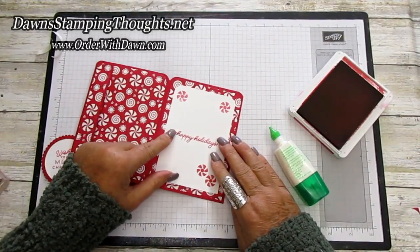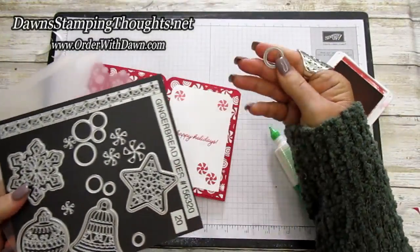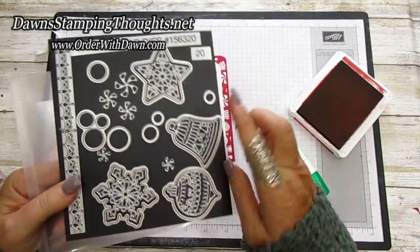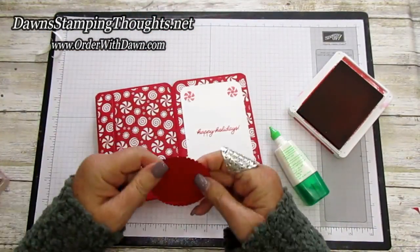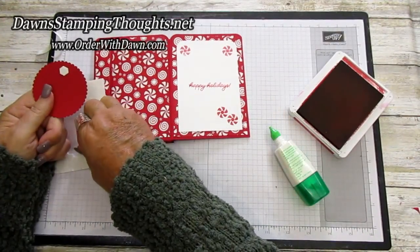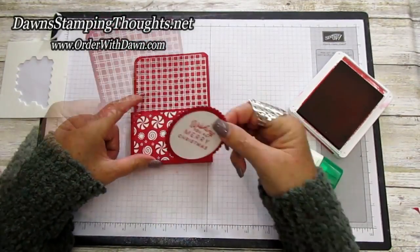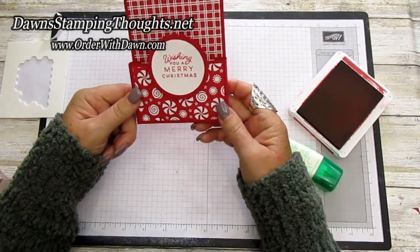This designer paper has peppermints on it — if you didn't want to stamp the candy, you could die cut the little peppermints with the single individual round circle. There's also a stamp with three peppermint shapes and one die to cut them all out in three different sizes. The greeting goes on the front with dimensionals — put three at the very bottom edge of the greeting on the back side. The top part will lean over the pocket, so place the dimensionals at the bottom and attach it so the top hangs over slightly.